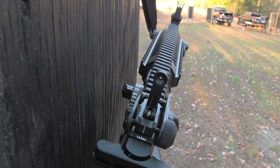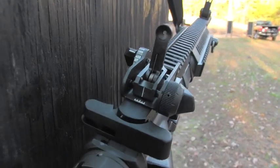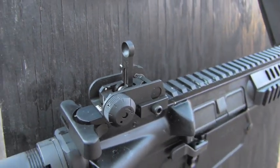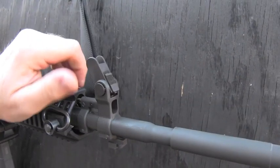The backup iron sights — that's just an extra benefit here, and Colt's including them on some of their uppers now. They come on the .308 upper and on this monolithic .556. This gun has a lot of extras that you don't find on a typical AR platform rifle. Be sure to check out our review at guns.com.